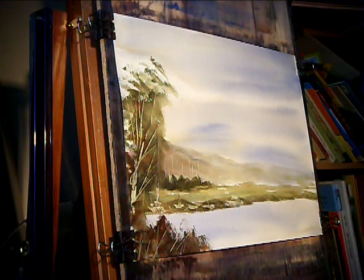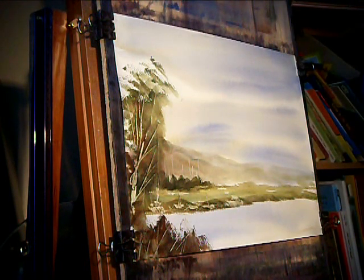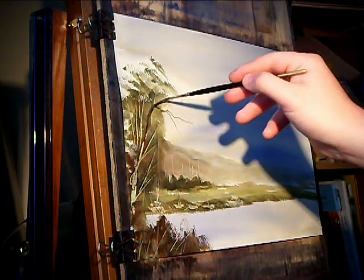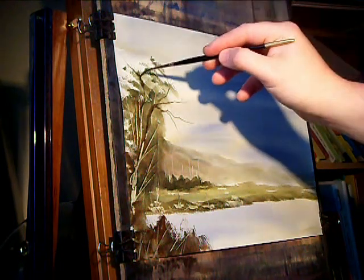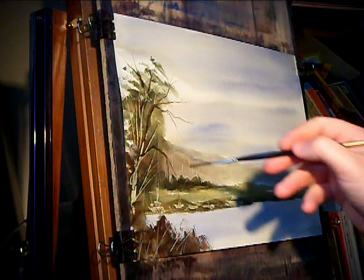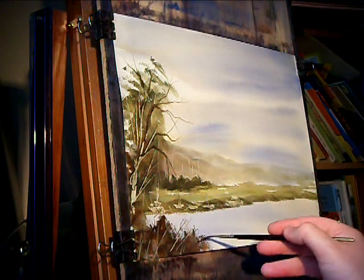Just to finish it off, switch to the number three rigger. Just a dark mix — anything really. Burnt umber and ultramarine is about as dark as I can get on this. Just put a few more branches in the gaps.